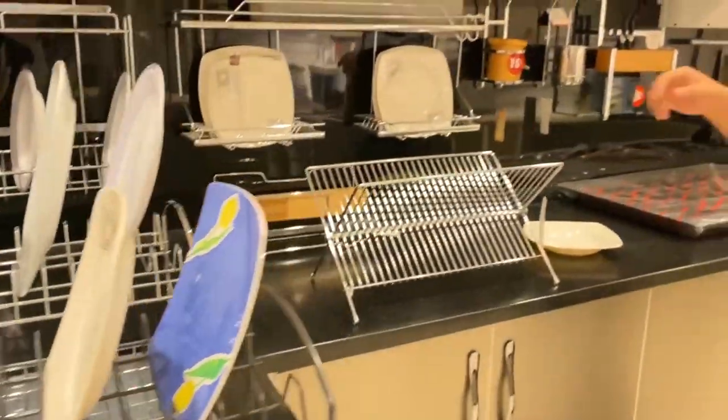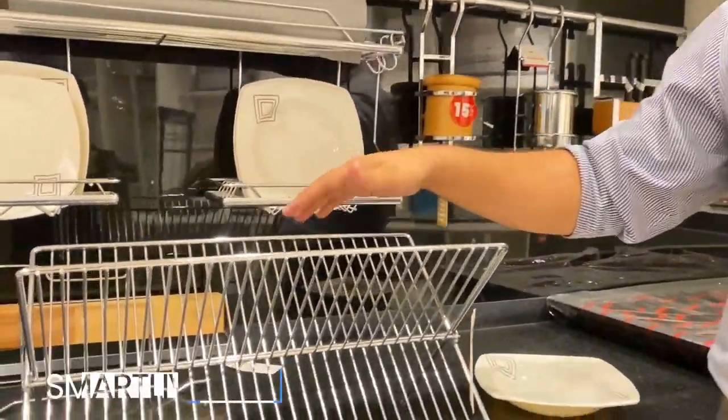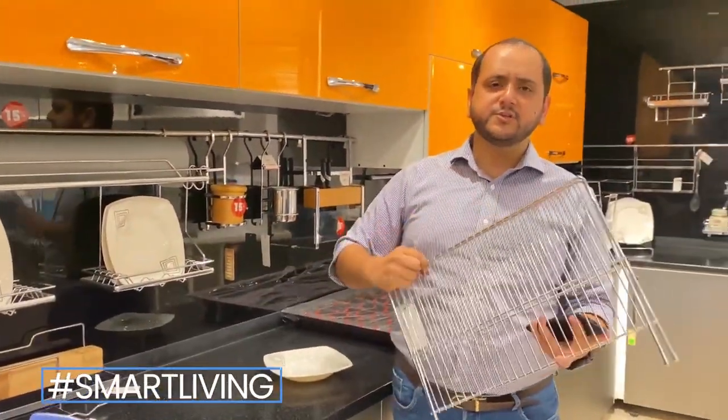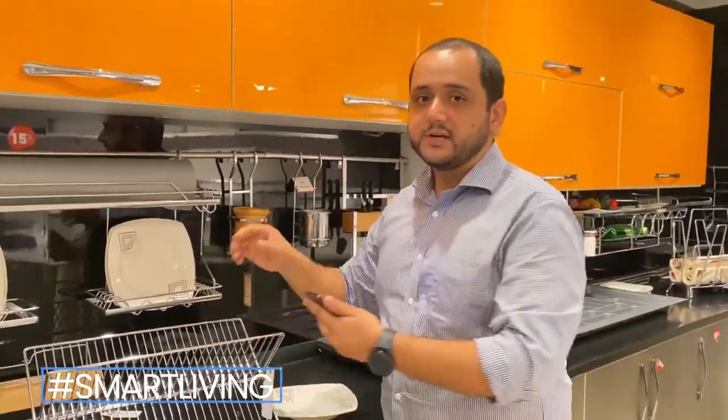There is a compact solution. As you can see, its capacity is 24 plates and it is very compact. The good thing about it is that it is foldable, and you can store it anywhere you want. So if your kitchen is small and there is no countertop space...